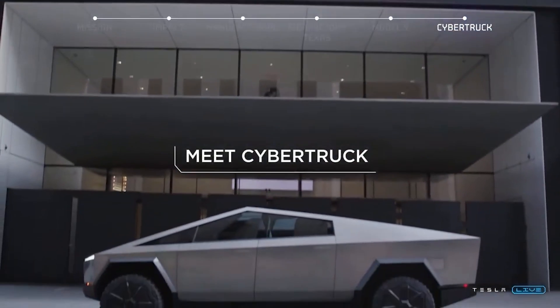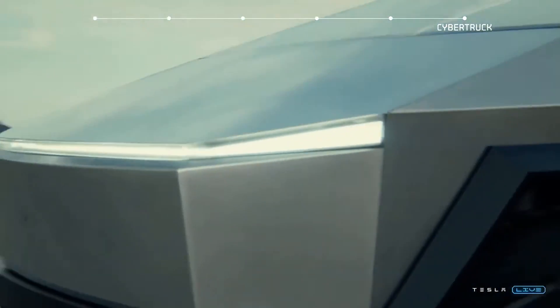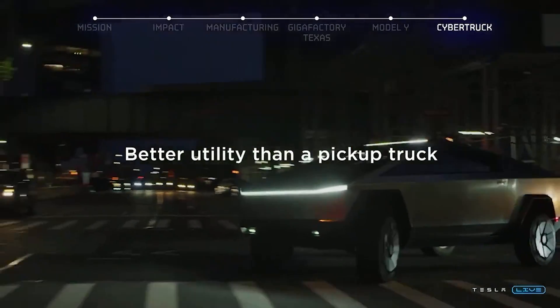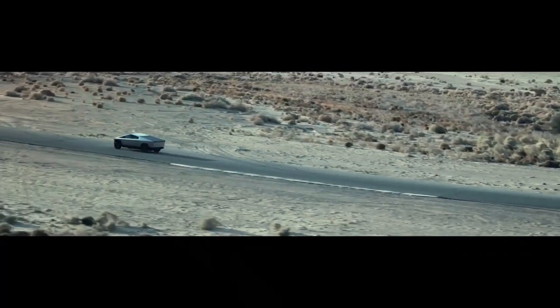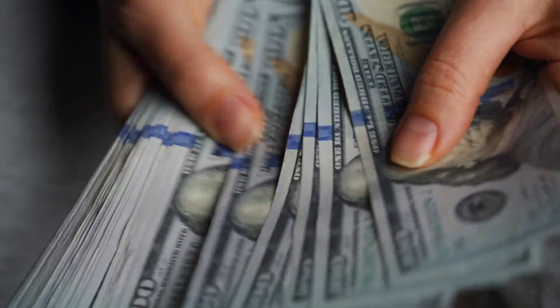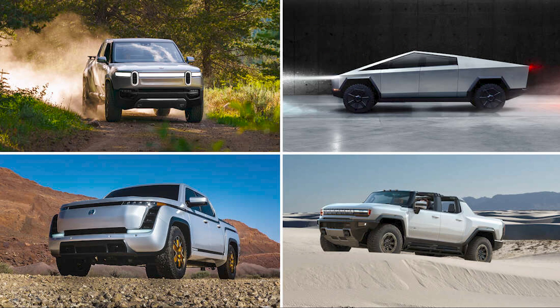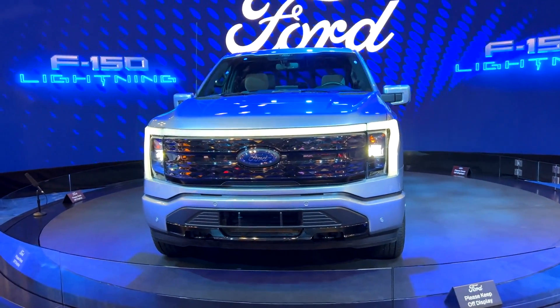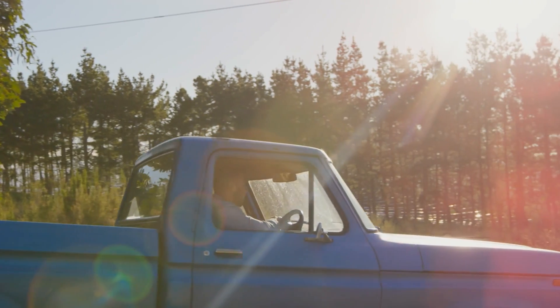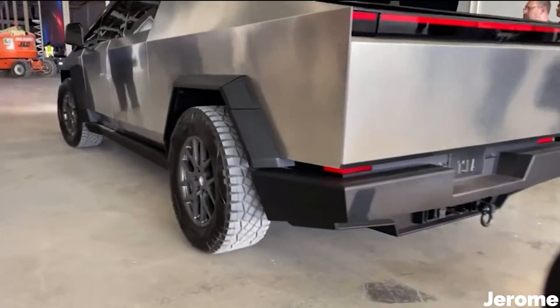When we add all of this together, what we find is that the Cybertruck will accomplish all of those goals set out at the beginning: the strongest, lightest, most durable, most powerful, most versatile, most efficient, most cost-effective, and longest-lasting pickup truck ever made — at least when compared with an equivalent modern electric truck. I'm not saying it's going to be lighter than the lightest pickup or last longer than the oldest pickup on the road, but equivalent to its competition, the Cybertruck will be a better truck because it is designed better.